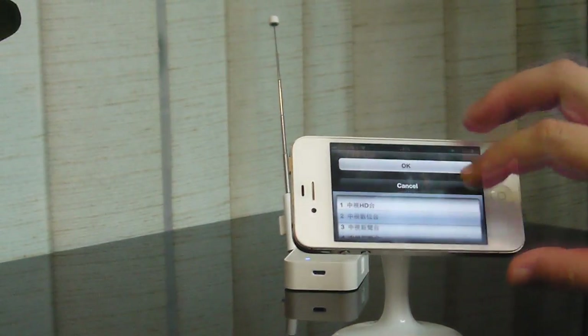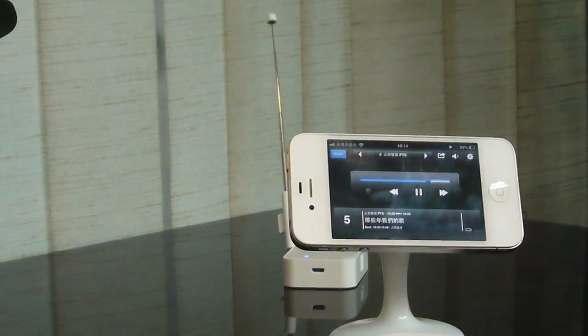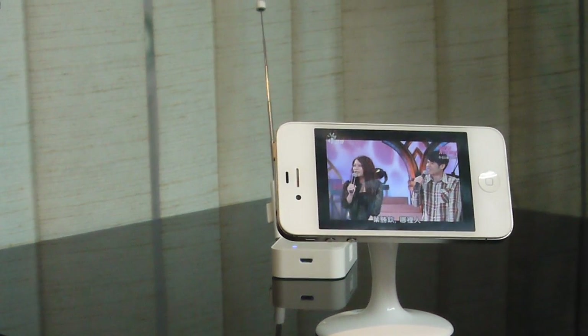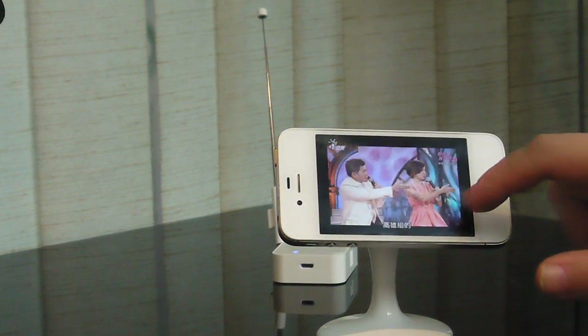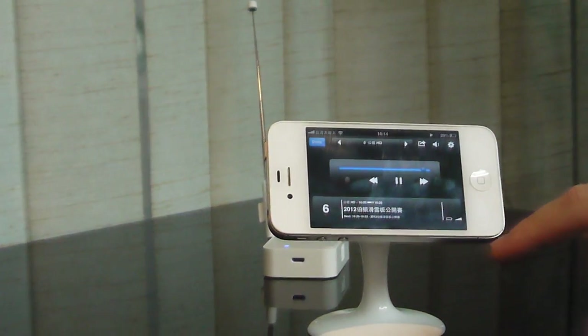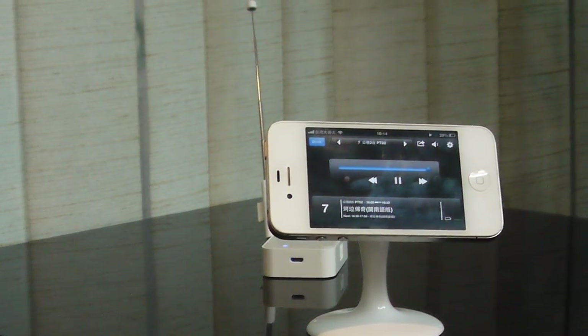Maybe the signal here is not very good, so we change to another channel here. You can see that all this possible DVB-T TV watching is here, and then we can change the channels like this.